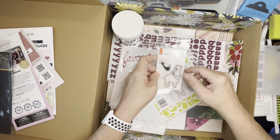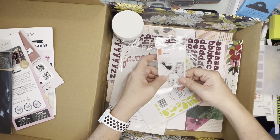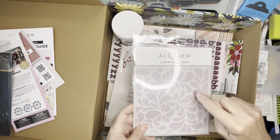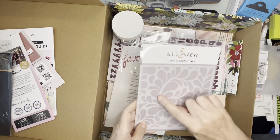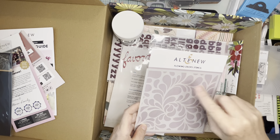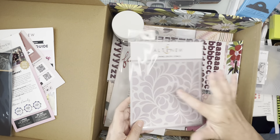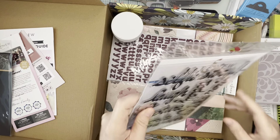I got this alpaca stamp — I have a friend who's obsessed with alpacas, so that's just a cute sweet stamp that was on sale. And this is really cute — this stencil is called Flowing Drops. When I do a water page, you can just tape off the part that you don't want and then you get these really cool splashes. I just love that for a pool or a beach page. I'm going to make use of that for sure.